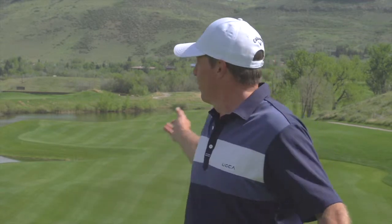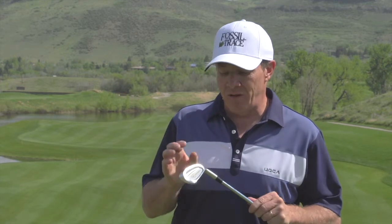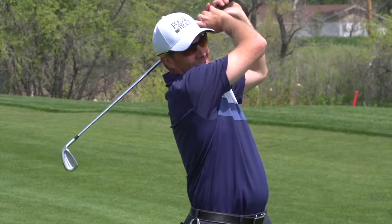Hi folks, I'm here in Colorado at Fossil Trace Golf Course in beautiful Golden, Colorado, where I've just played a round with the Miura 9003 Passing Point Irons. These are beautiful irons. Let me tell you a little bit about why I think these are so awesome.